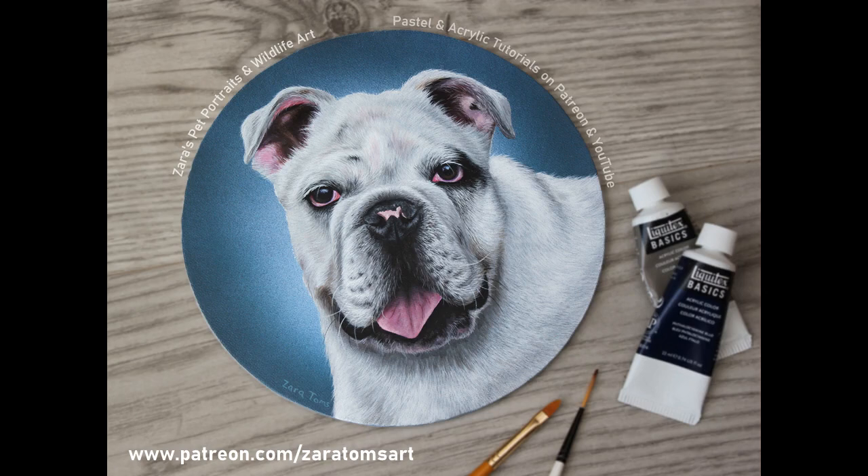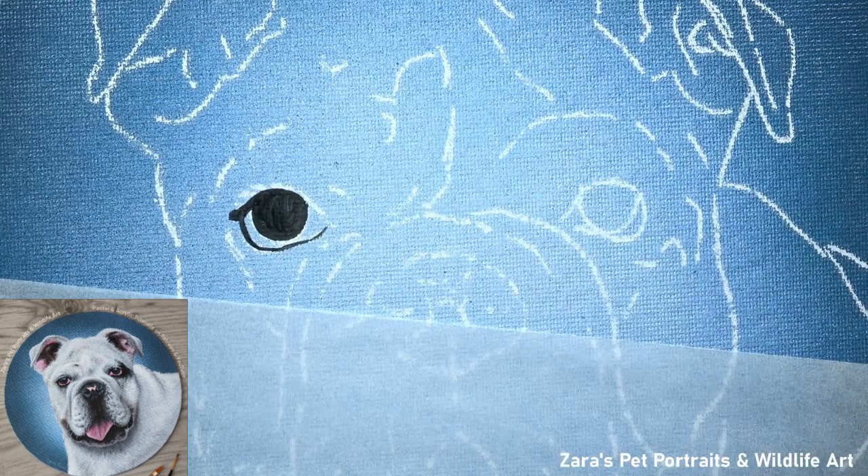Hi everyone. In this tutorial I'm going to show you how to paint this bulldog, and this is going to specifically focus on how to paint short white fur in acrylics. I did this for a full length tutorial available on Patreon, so the nearly 7-hour version is available over there now. If you'd like to watch that, I'll link my Patreon channel in the description below.